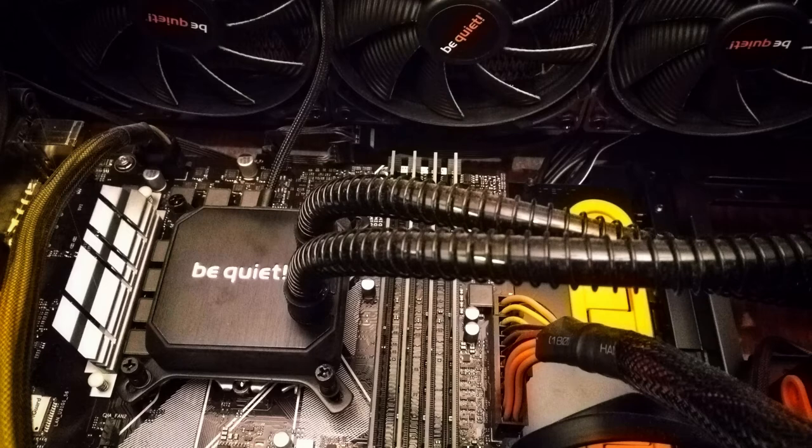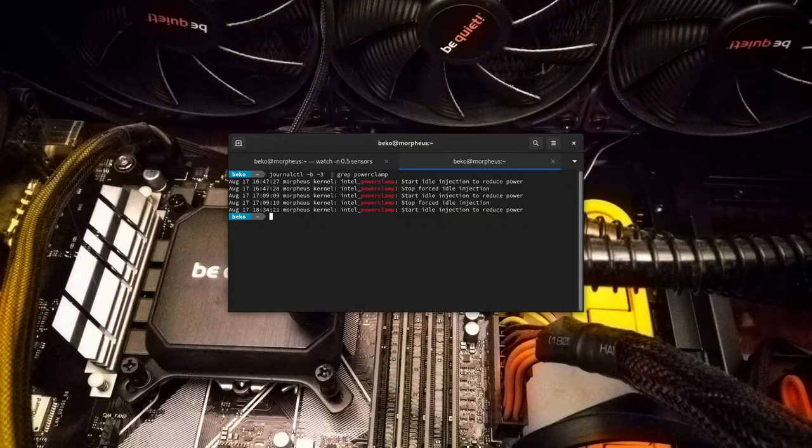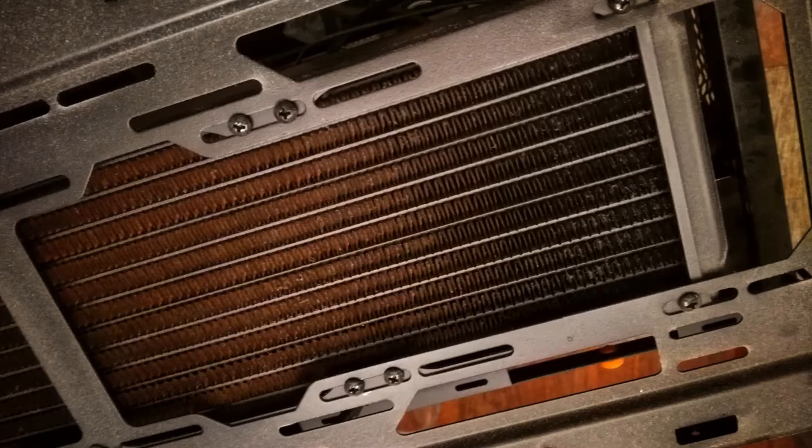When you have a water-cooled system in your computer, the last thing you want to see is this — because this means your CPU is throttling down, and this may mean that there is not enough water in your cooler. So, it's time for a refill.